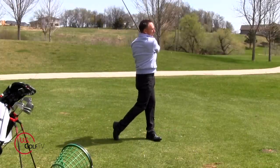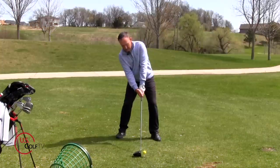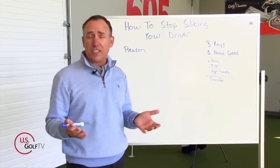We're going to talk about the reasons for that, and I'm also going to give you a bonus drill to help you actually add some speed to those drives now that you're not slicing it anymore.